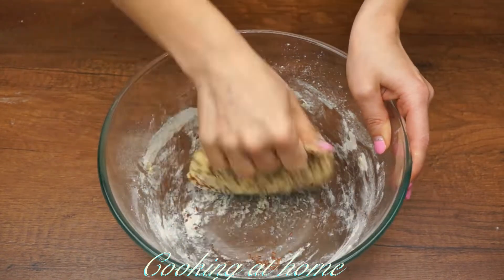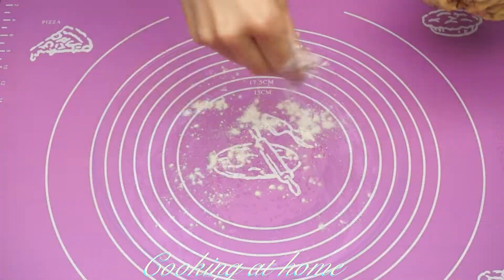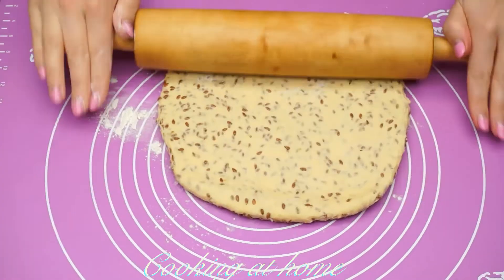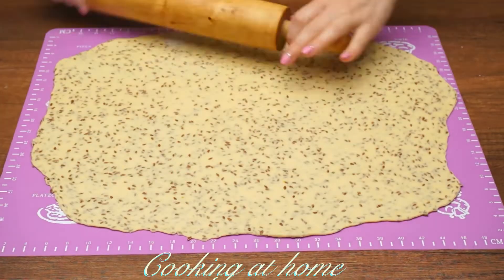You can use whatever seeds you desire. When it's all done, let's roll it out — the thickness should be no more than two millimeters.